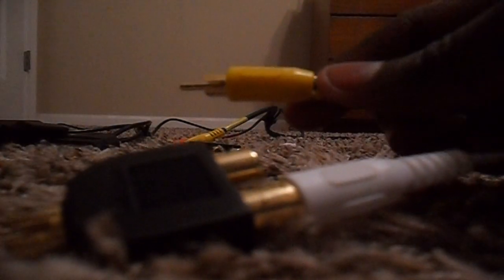Let's go ahead and get started. We're going to take one Y-splitter here, and we're going to take one end of the AV cable and connect each color into one of the Y-splitters. This is how it looks now.